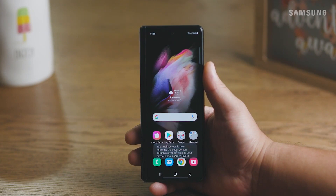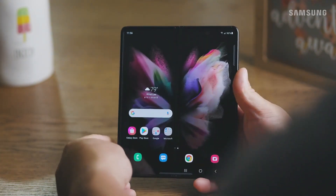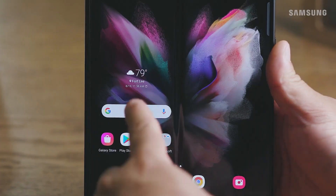Your main screen will now mirror the cover screen. Any changes you make to one screen will automatically sync to the other.